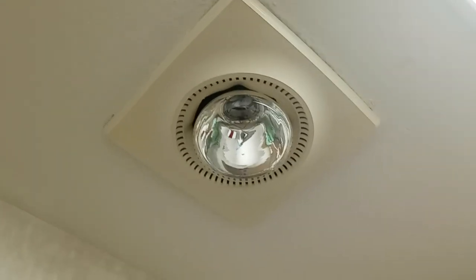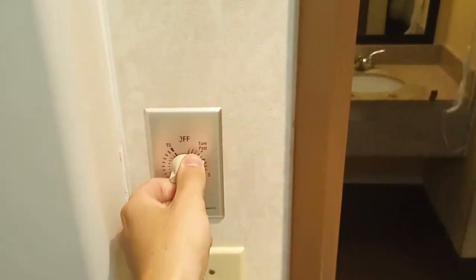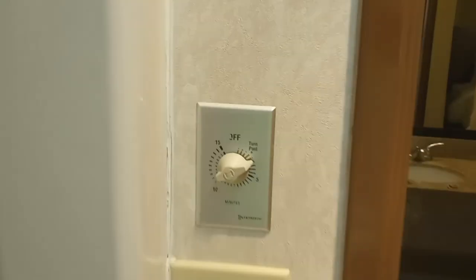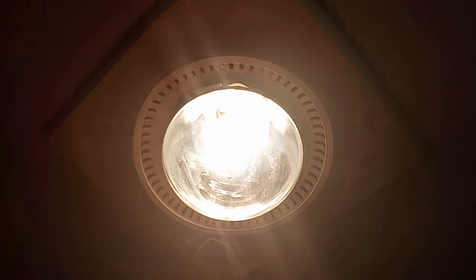You don't see these old-style heat lamps very often anymore, but this hotel that we're staying at has one. There's just a normal timer on the wall. That's bright!